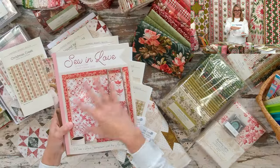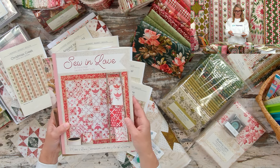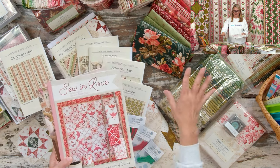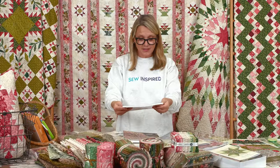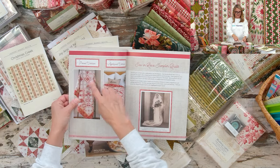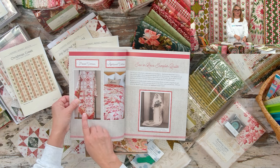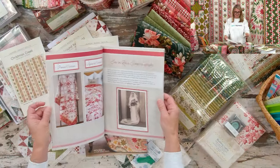Another book that would be fun for our Joy collection is the So in Love book. I know you see red, but just add a little green to this medallion quilt and it would be stunning. It has all these beautiful blocks with two options — a pieced version and appliqué — so you can choose. So in Love in green and red would be very, very special.